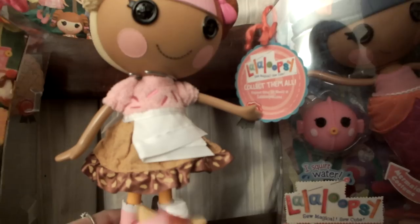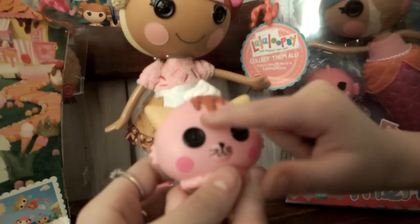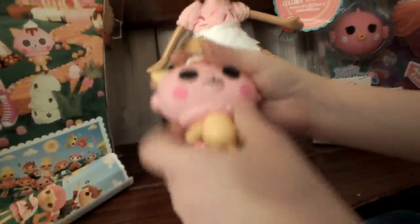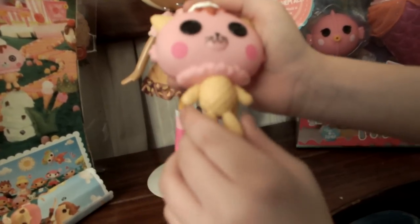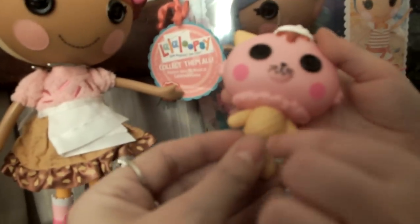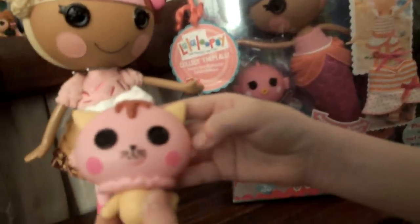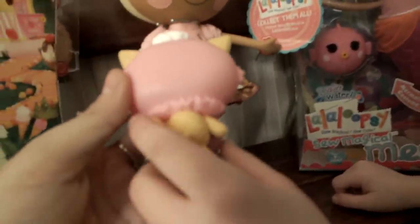Her kitty has little waffle cone ears, whipped cream on top with chocolate dribbles around, and dark pink cheeks - so cute! It reminds me of ice cream coming over the sides of a cone. Here's the back of the kitty - it's little too. It has a piece of waffle right there and a cute little waffle cone tail.